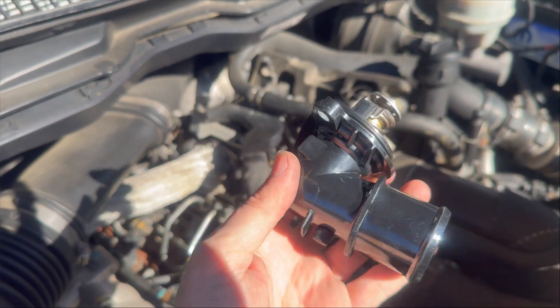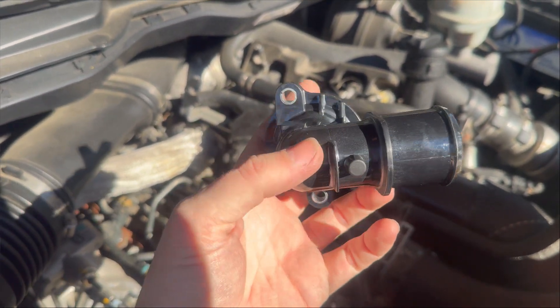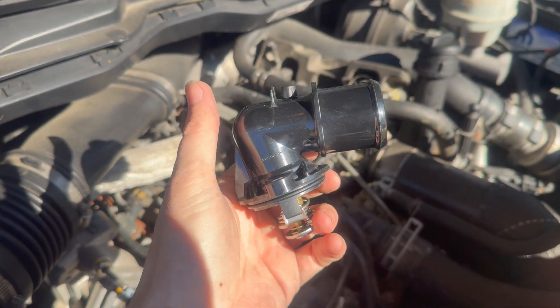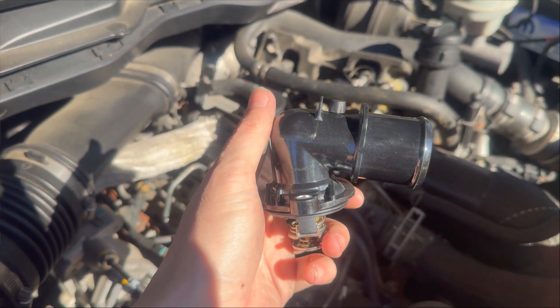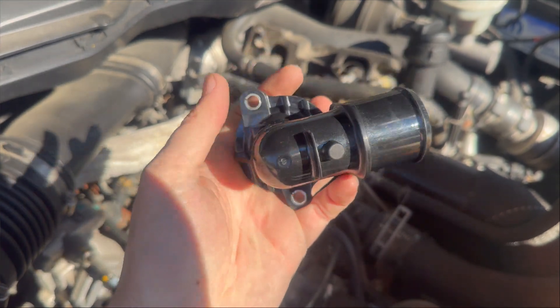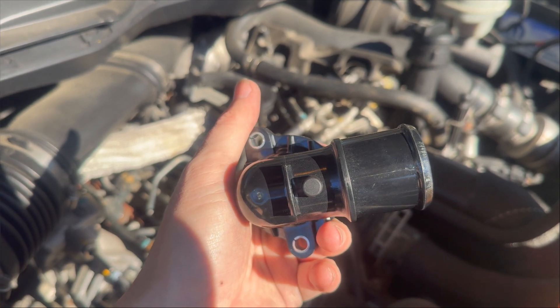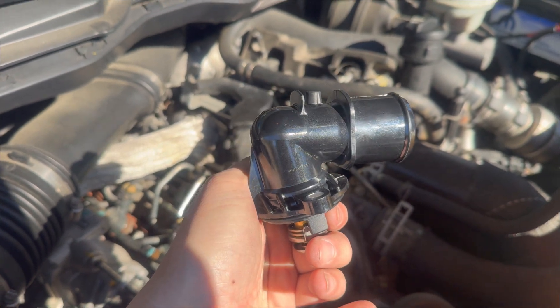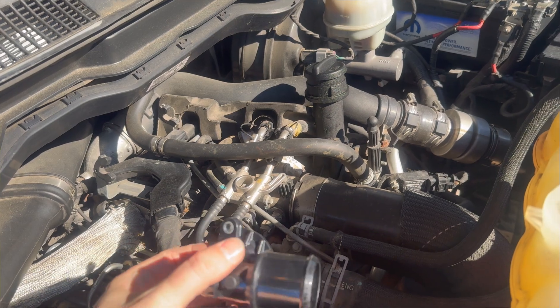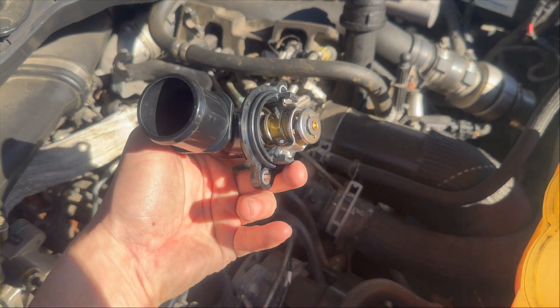We will replace it with this shiny new one. I read some horror stories that some of you guys out in Canada pay $300 for this thing. I jumped on most of my local sources and they're like $100 to $200, which is insane. I got this guy shipped to my door, brand new, for $21. It looks to be the right size and shape and it's oriented correctly, so this should work.